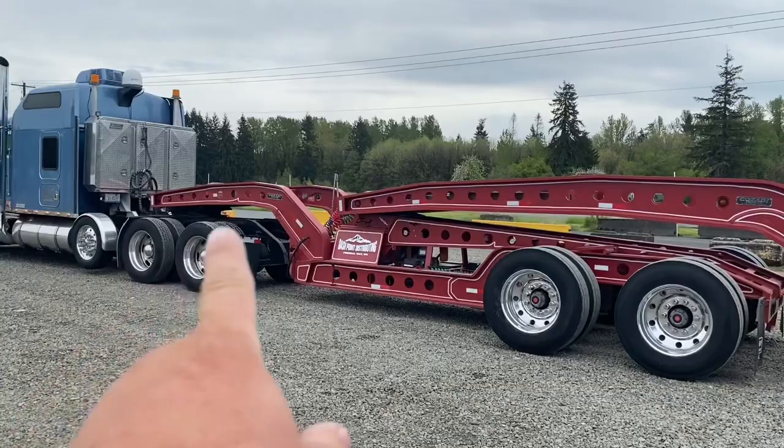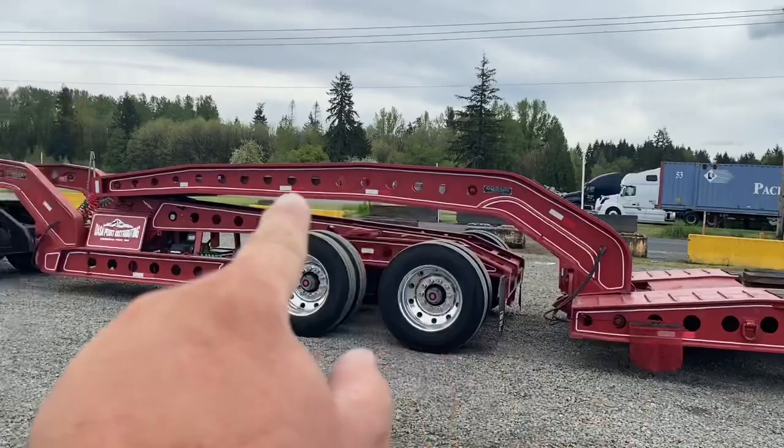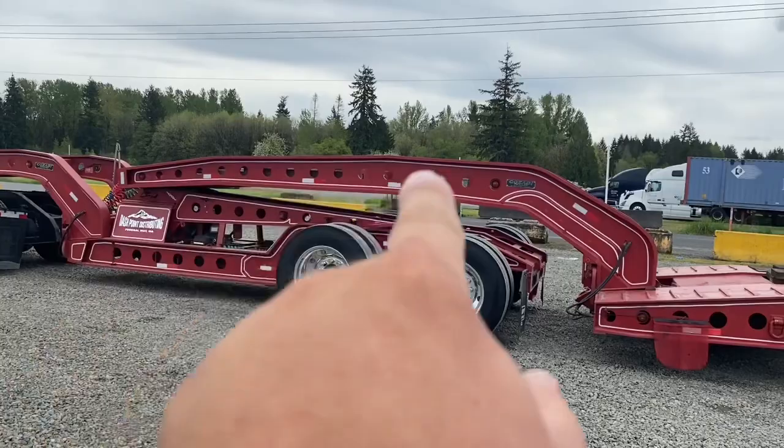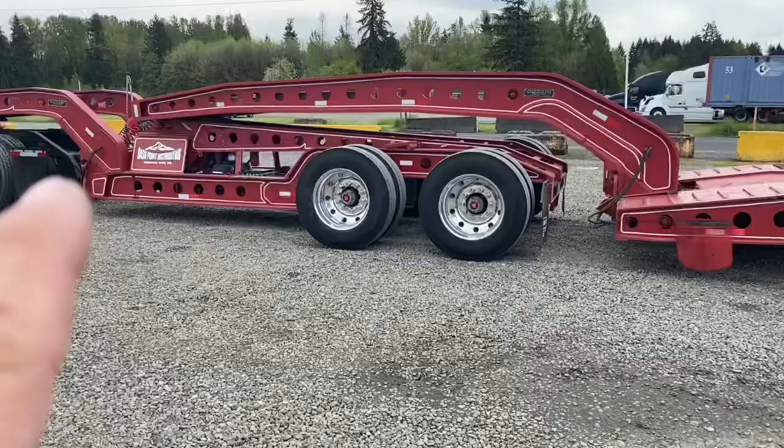This portion right here goes from the truck and comes down like that, and then that's the trailer right there that connects to that — that's what's called the Jeep. So I'll be detaching right here. Actually, this neck to the trailer stays on the Jeep. I'll be detaching right there and then backing this whole unit up onto my trailer, tying it down.